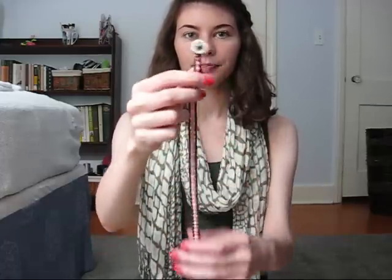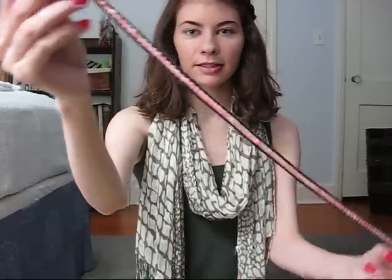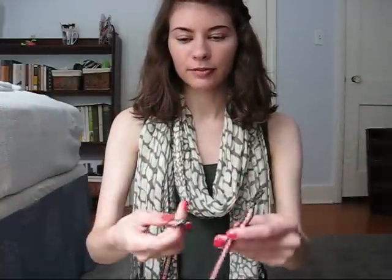Hi everyone, I'm going to be showing you how to make these beaded wrap bracelets. They're kind of inspired by the Chan Lu ones. This is one that I made that's a longer one — it wraps around about three times on my wrist.